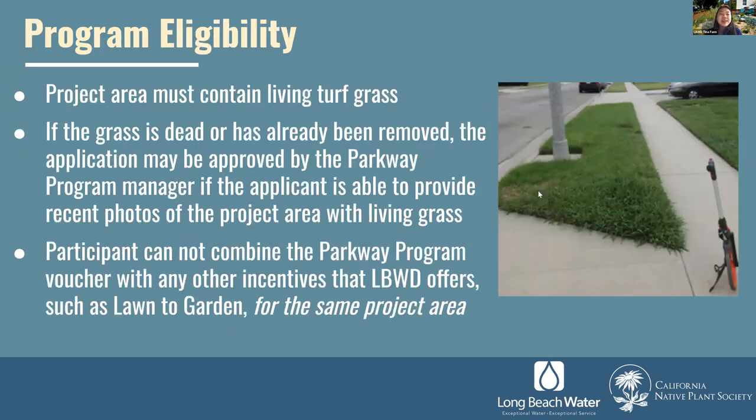To be eligible, your parkway must have living turf grass at the time you apply. If the grass is dead, removed, or sparse, the application may still be approved at the discretion of our program manager if you can provide recent photos of the area with living grass. We would love to approve as many people as possible, but we have a limited budget and this would be on a case-by-case basis. The participant cannot combine the parkway program voucher with any other incentives for the same project area, such as the Launta Garden program, though you can use both for different areas.